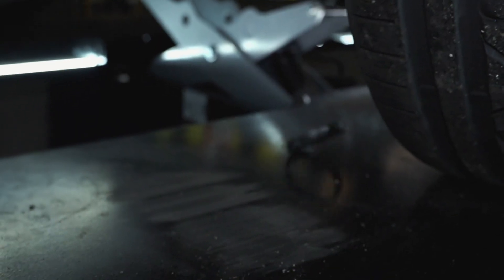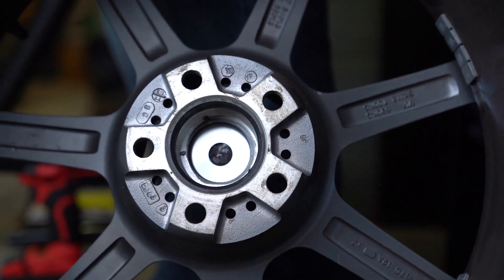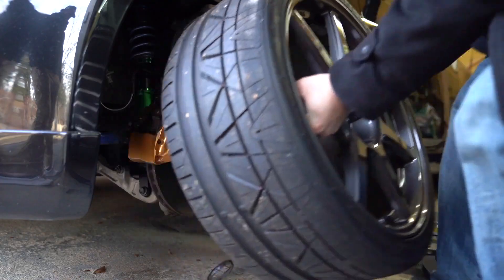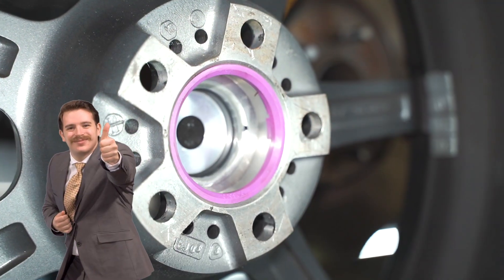If you take your wheels off and on the car quite a bit, you'll know that this is one of those things that really eludes people, especially when you have rings without the tension tab — these things fall out all the time. With our rings, we've made sure those tension tabs are in place, and we know it's going to be an easy experience for installation.